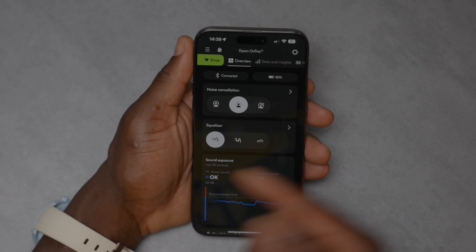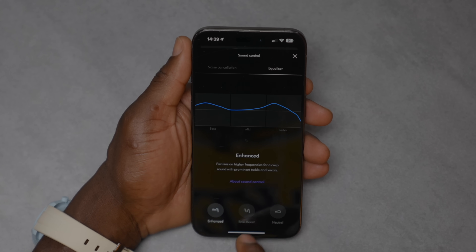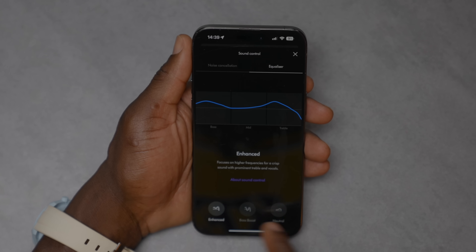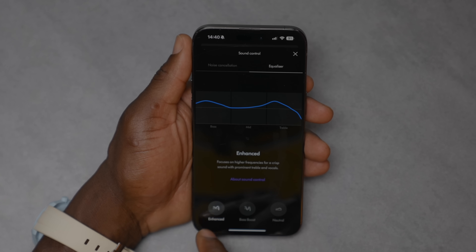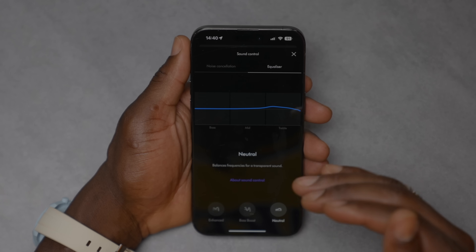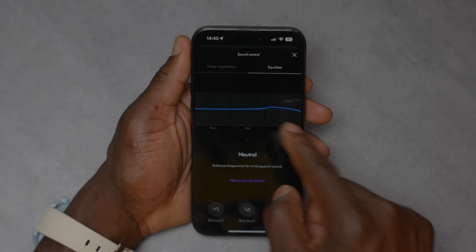There are three equalizer settings: enhanced, bass boost, and neutral. You can see the sound signature curve change as you move between them. One thing I noticed is that none of them really prioritize the mid-range. In enhanced mode the bass is slightly elevated; in bass boost it's raised more; and in neutral things are fairly flat, with the treble raised just a little to give some extra liveliness.